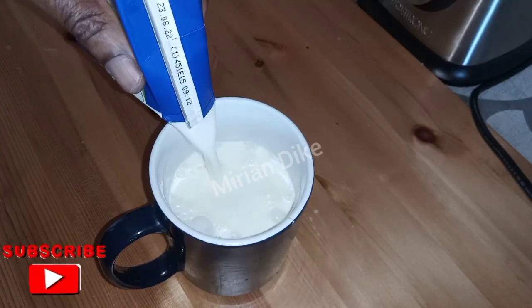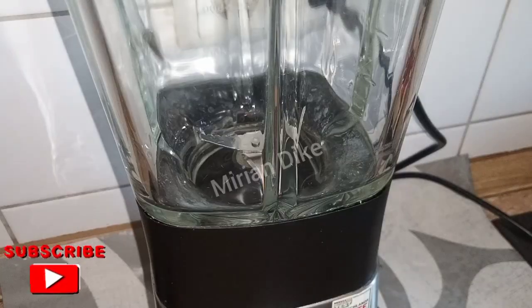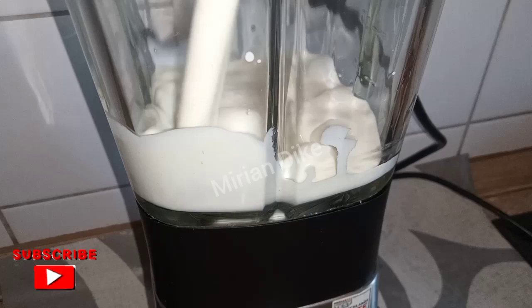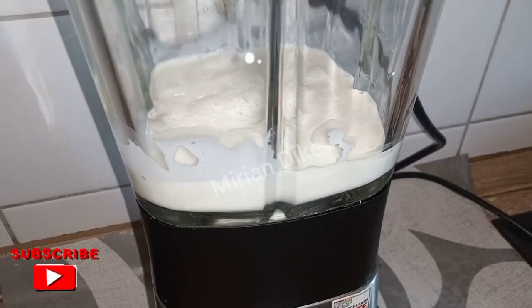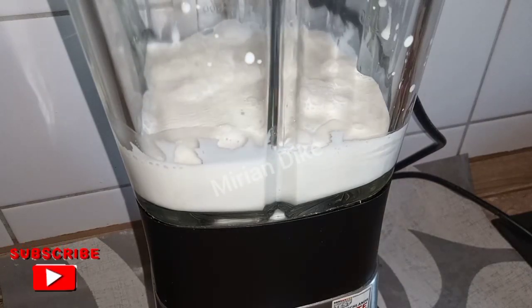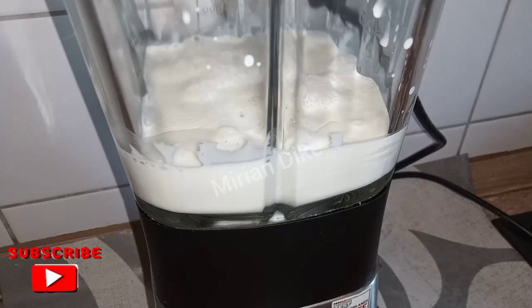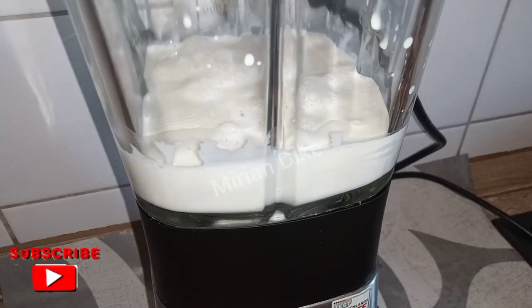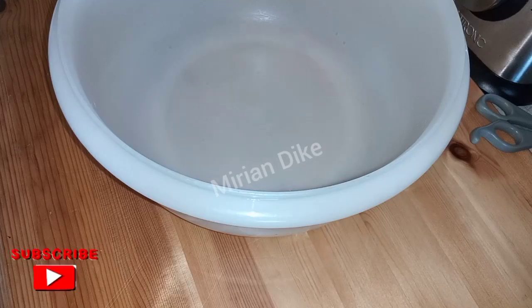Note, sweetheart — as we are about to blend it in the blender, please don't allow it to run more than 10 seconds. It should be just 10 seconds. If it goes more than that, it will not be creamy as you want it to be. I will show you the wrong result of it. Keep watching.